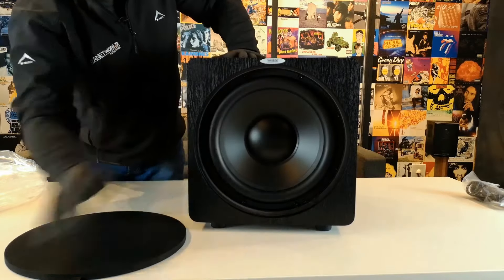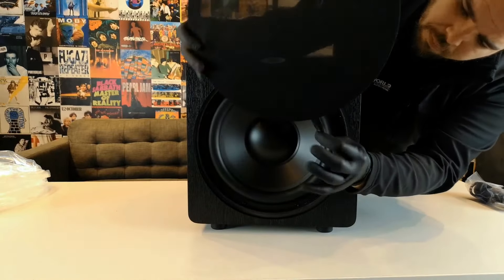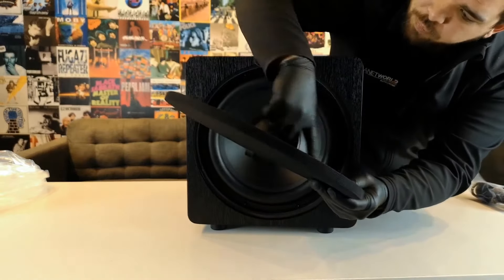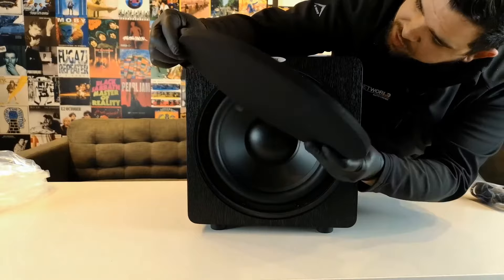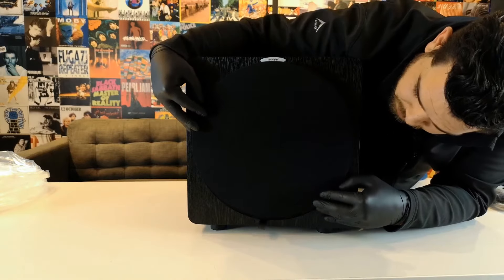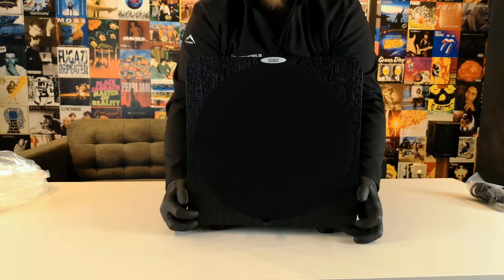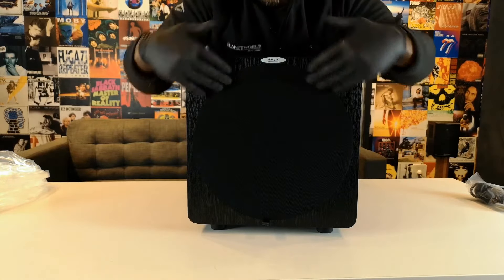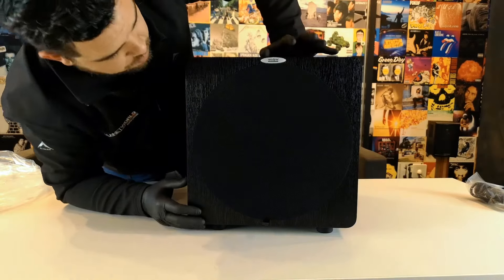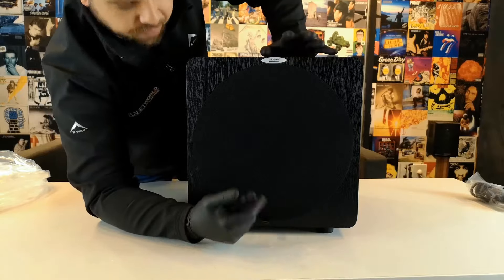That is an absolutely amazing extra feature from Velodyne. The grill has a little handle piece that you can position any way you want — bottom, left, top, wherever you'd like. Instead of the usual grill design with holes inside the cabinet, this grill just slots in the middle and it's very stiff. That means when you're pushing high SPL, you're not going to get any interruption or vibration from the grill itself, which we have seen from other brands.